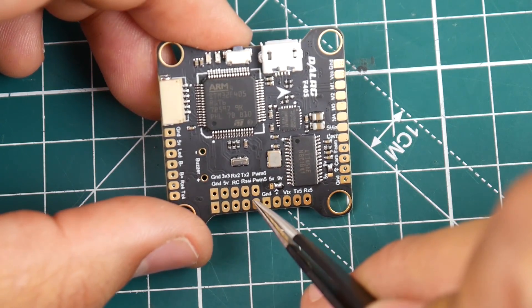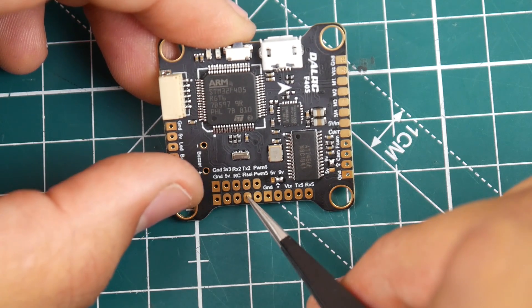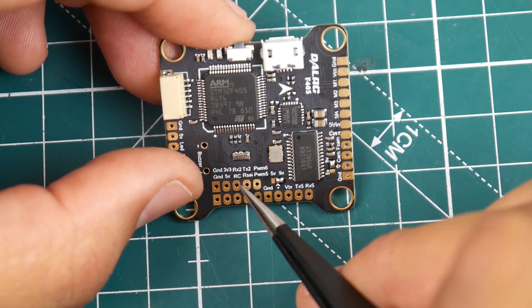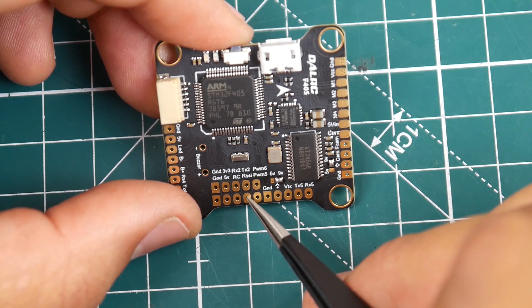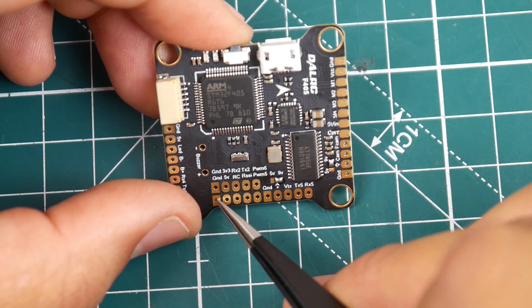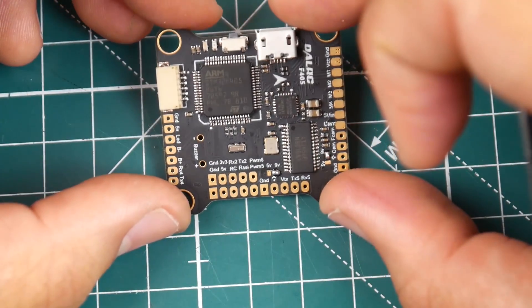We have two PWM pads. Now RSSI, I believe, will work on S.Port. I don't know if it's inverted or uninverted, but I know for sure that RX1 is where S.Bus would be connected. This is TX2, TX1, and then this is 5 volts. RC is where you want to put your S.Bus, and RSSI is where you would put your S.Port telemetry for your receiver. You have 5 volt and ground, and if you're using a Spektrum receiver, there's your 3.3 volt and ground.